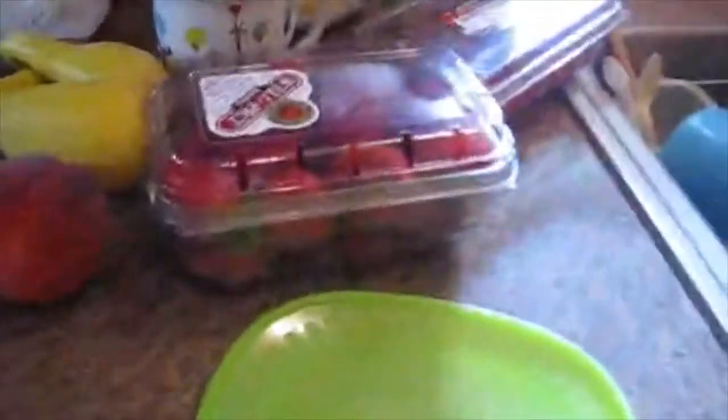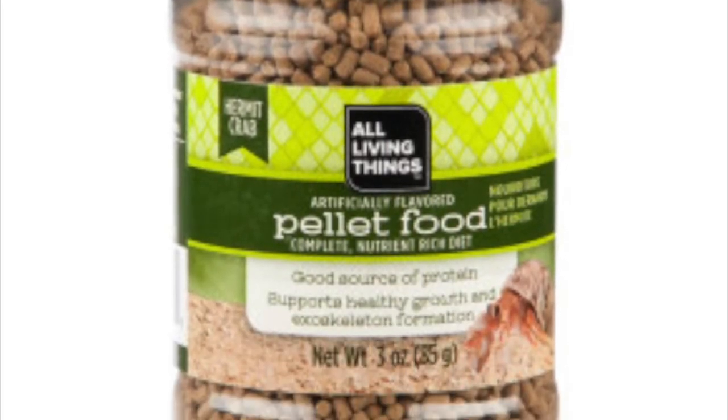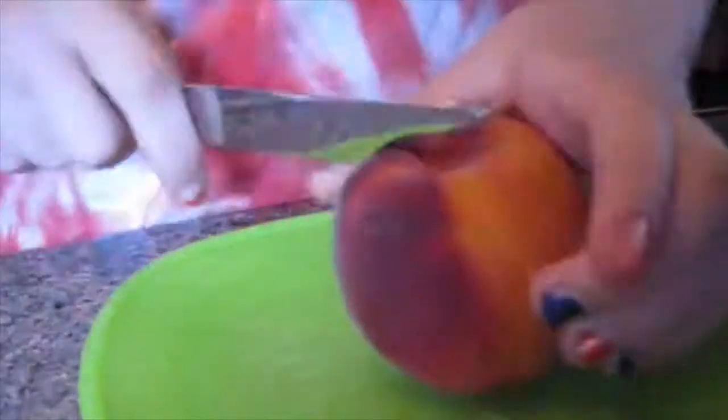Hey guys, it's Happy Hermit Crabs here, and today I'm going to be making some DIY hermit crab food. Store-bought foods can have dangerous chemicals for hermit crabs in them, so I decided, why not just make some of my own? This is kind of an experiment.